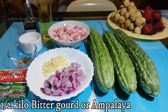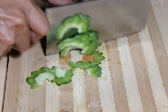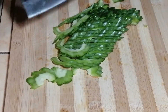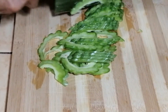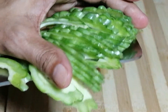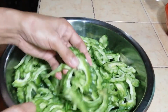Okay guys, let's get started. We're going to slice the bitter gourd — slice it thinly, like this one you see.